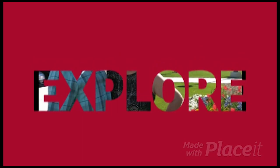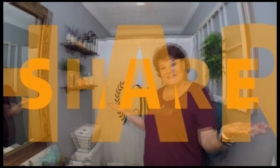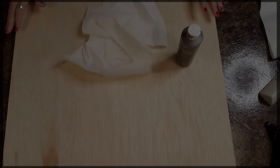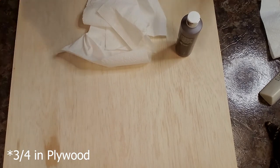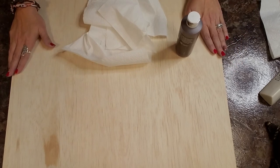Welcome to Fixin' Two. What we're going to do — I have a two-foot by two-foot piece of wood here — and we're going to make a sign with our pumpkin on it.